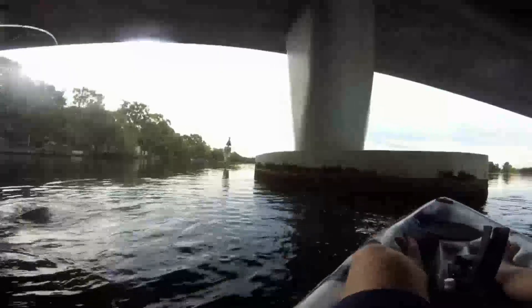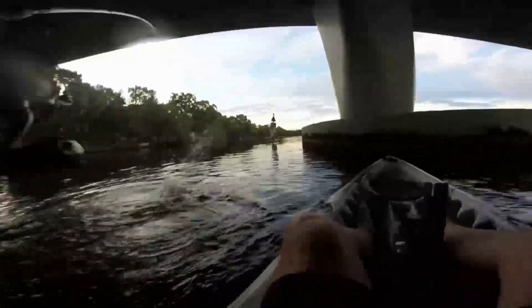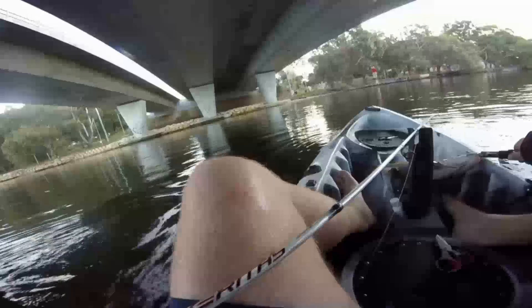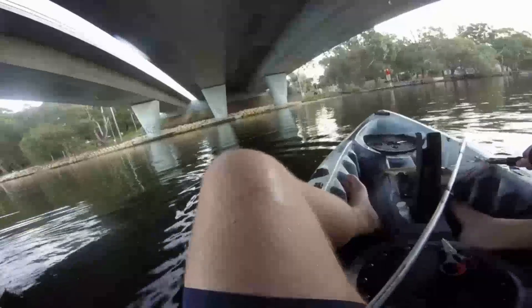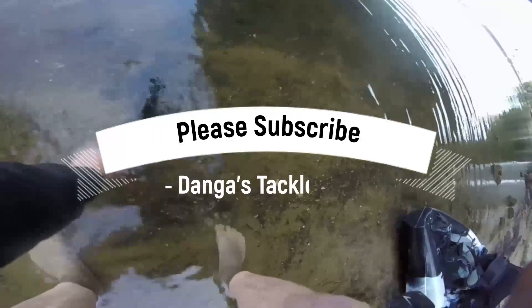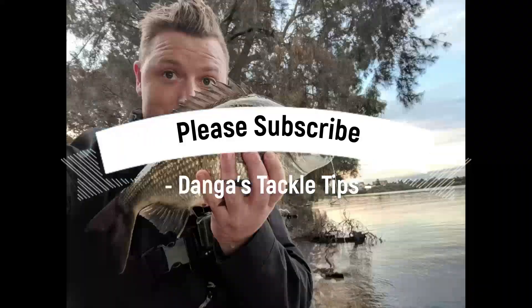The TT blade is absolute gun around bridges. The only issue is that it can often get snagged pretty easily with the small trebles because you're really sinking it right down to the bottom, so you've just got to think about where you want to use it and if it's worth it. I tend to use the TT a lot more during winter when the bream are right down deep. If you enjoyed the video please give it a like, subscribe, and feel free to ask any questions in the comments section.